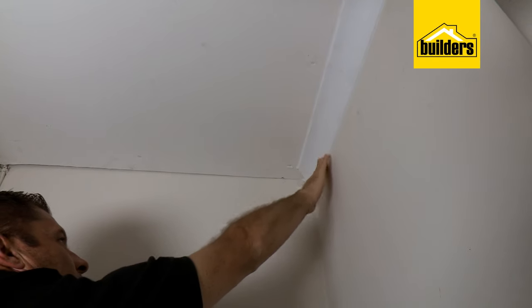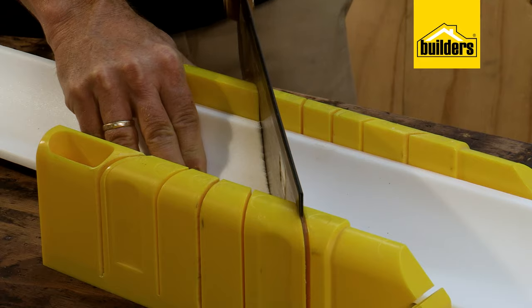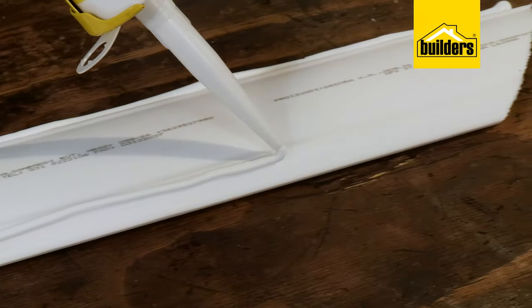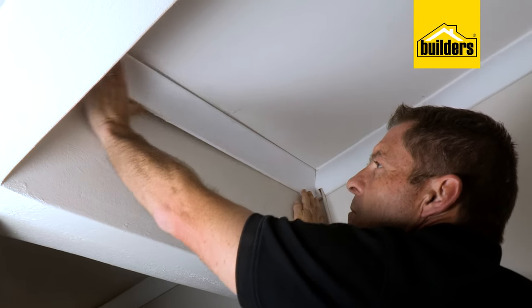Here I'm installing a polystyrene cornice onto a small section of a new ceiling. I've cut my cornices to size using a mitre box and saw, and all I'm going to do is simply apply the cornice adhesive along the two flat surfaces and stick it into place. It really is as simple as that.